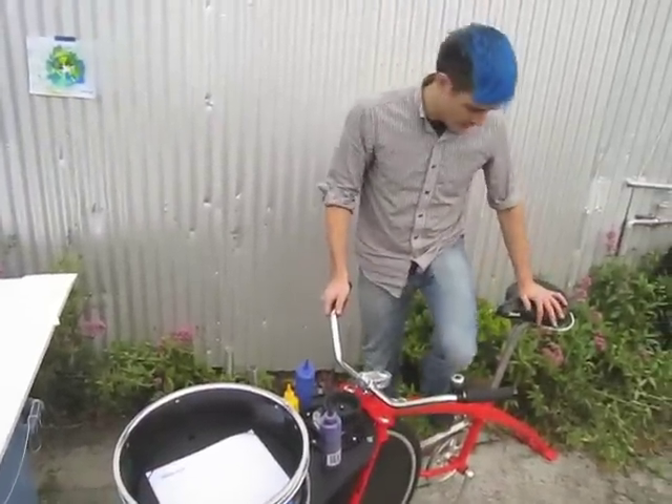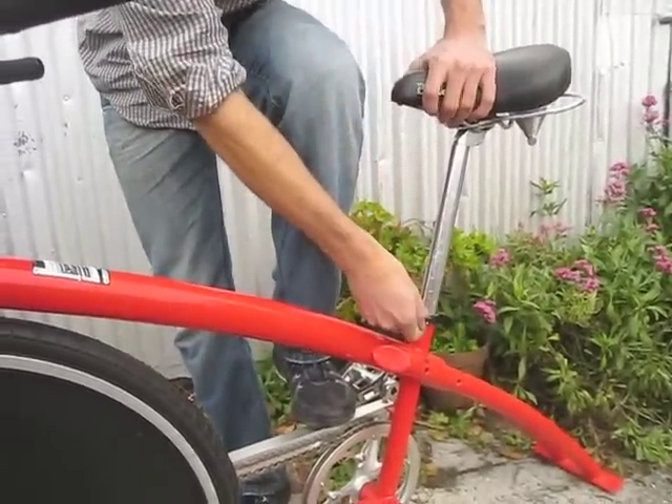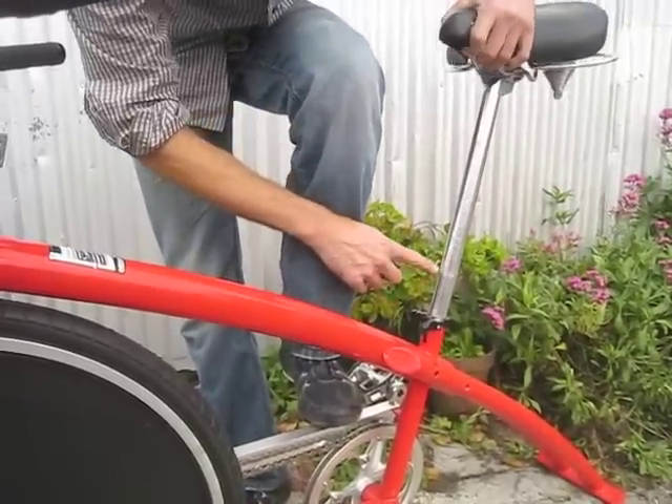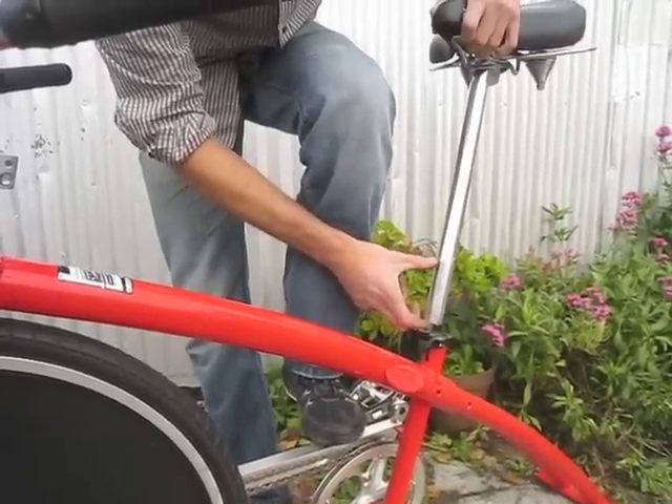So you may need to adjust the height of the seat for different size peddlers. Do that with a quick release right here. Make sure not to go past the minimum insertion line right here because then there's almost nothing left to the seat post.